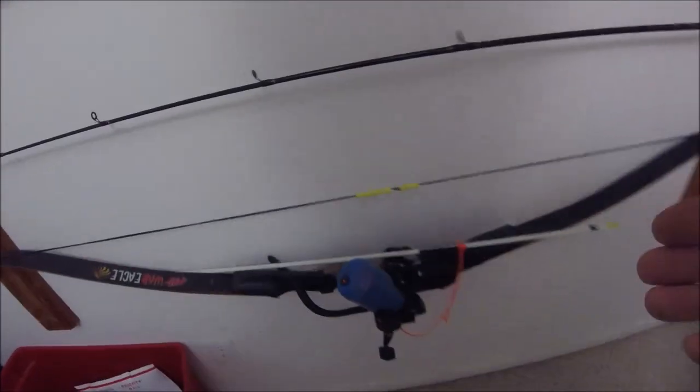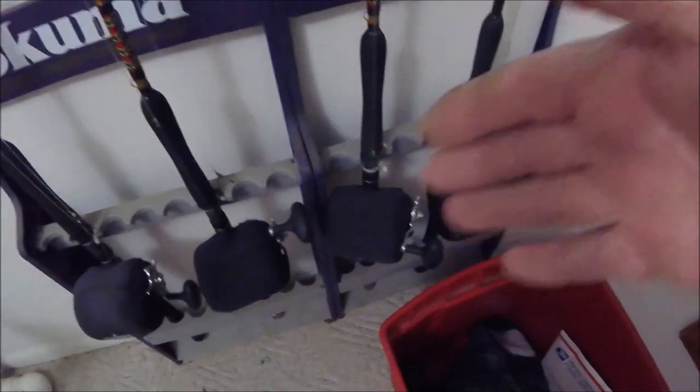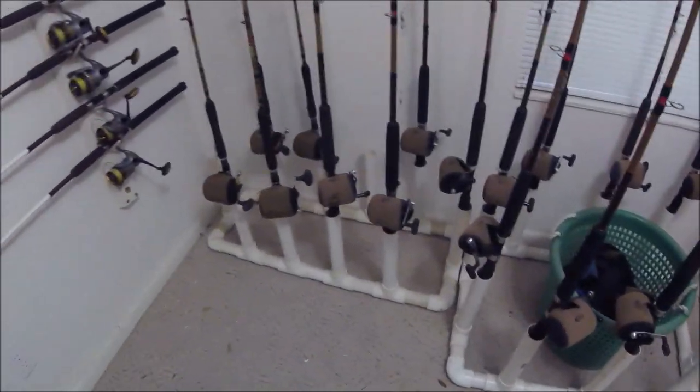I gotta have a place for my bow. I can move these. Then I got these stupid things where you can only really fit two saltwater reels in here. This is all full. You know what I'm going to do? I'm going to make another one of these. Yeah, that's what I'm going to do.